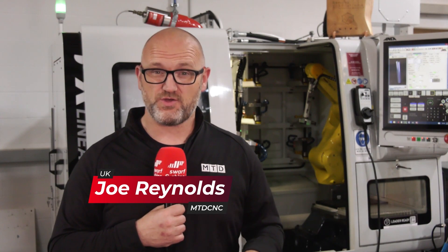Most of you watching this week's show will either use or know of solid carbide tooling. In this week's show we're going to demonstrate the importance of using quality product and, more importantly, how it's manufactured. Welcome to this week's Swarf and Chips.